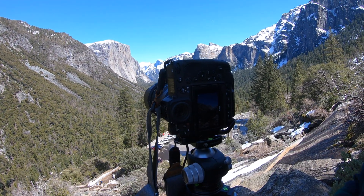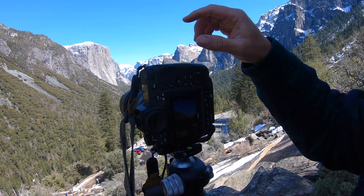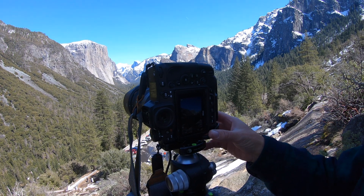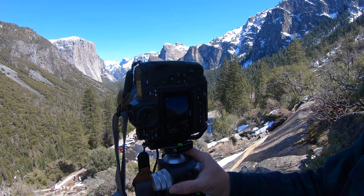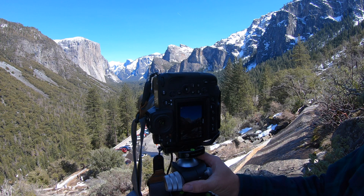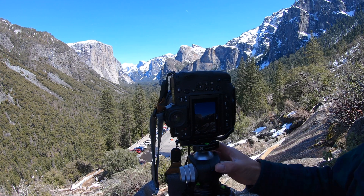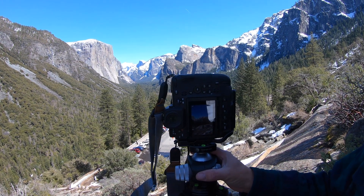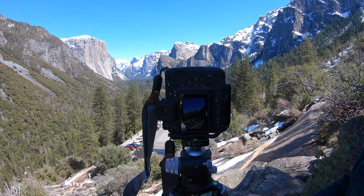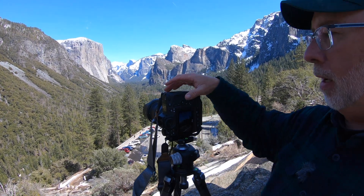We fire off our first shot and then move. With a mirrorless camera, you have to reset it to make sure you're looking through the live view and not at the image you just shot. As we move it, the frame changes, and I usually overlap by about a third. It doesn't matter how many shots you take because it's digital — we took about four or five shots. The very last thing we do is take a shot of our hand, so we know that series is done for that lens.